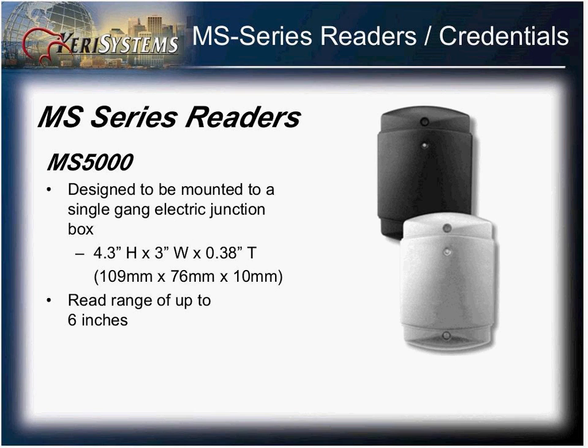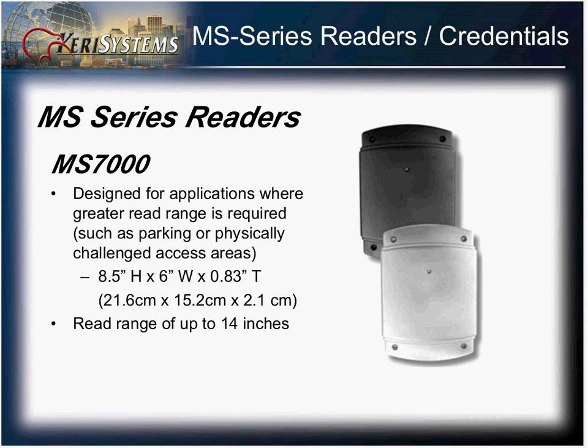The MS5000 is a slightly larger reader that can be mounted on a single gang box and has a read range of approximately six inches. The MS7000 is the largest of all the readers, designed mainly for ADA situations or where added read range may be needed, such as at a parking gate. You can get up to about 14 inches of read range when using the proper cabling and environment.